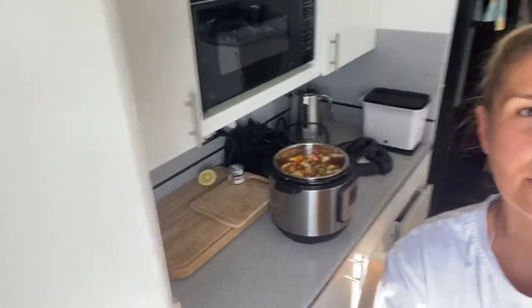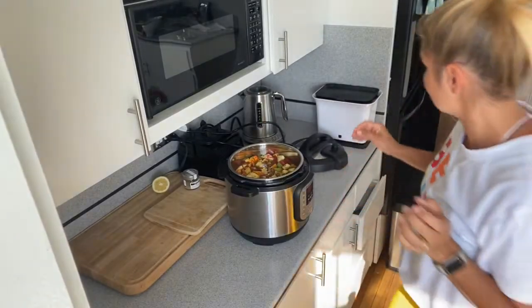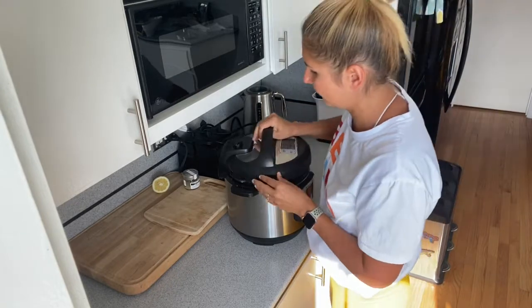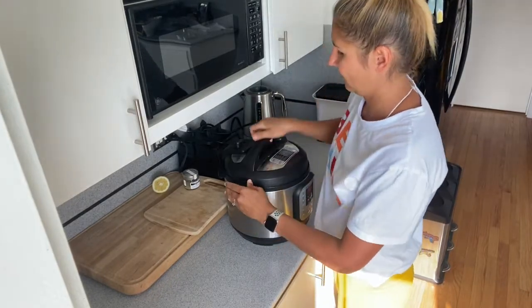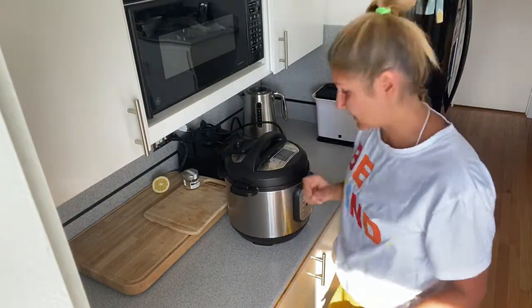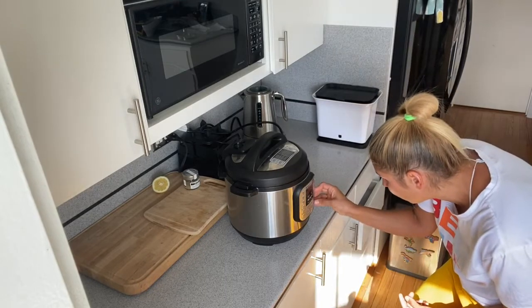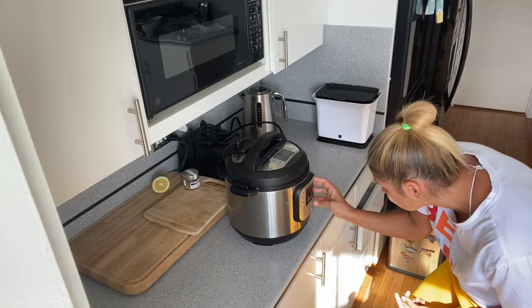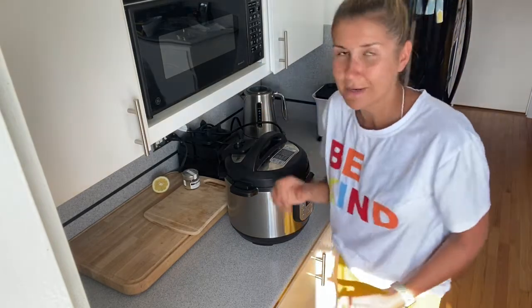Now I'm going to turn my Instapot on. I'm going to cook it on high pressure for 4 minutes. Let me set it up — high pressure, 4 minutes. I'll show you how it looks when it's all done.